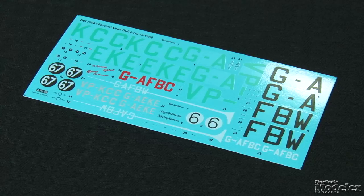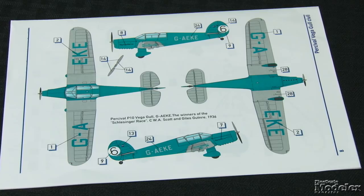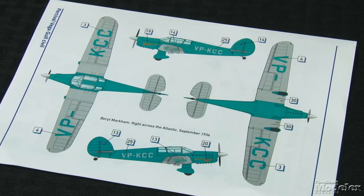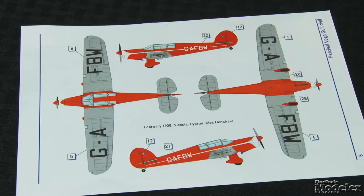A small photo-etch fret provides external and internal details. Decals provide markings for four noteworthy Gulls, including Beryl Markham's transatlantic aircraft, the winner of the 1936 Schlesinger race, Lady Sherborn's Gull from the 1952 King's Cup race, and one flown by Alex Henshaw at Cyprus in 1938. Those are some colorful options for a pretty little civil plane.